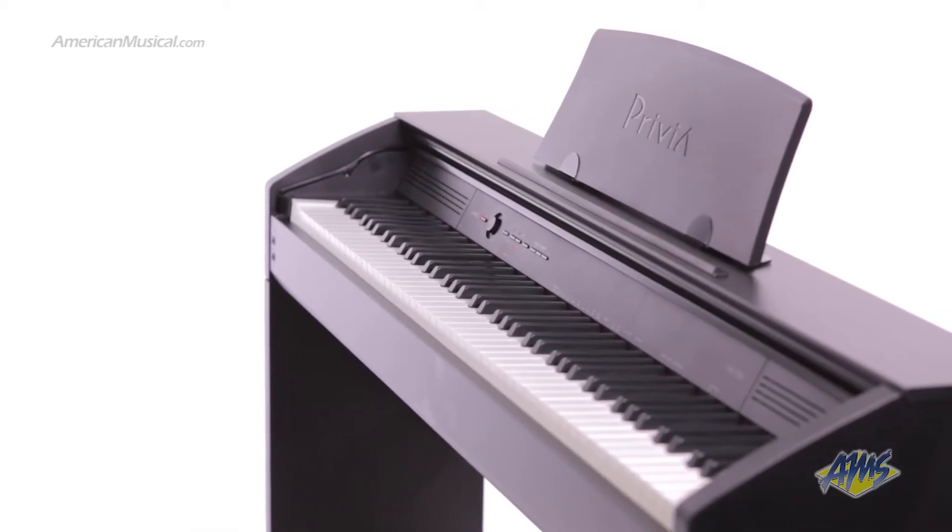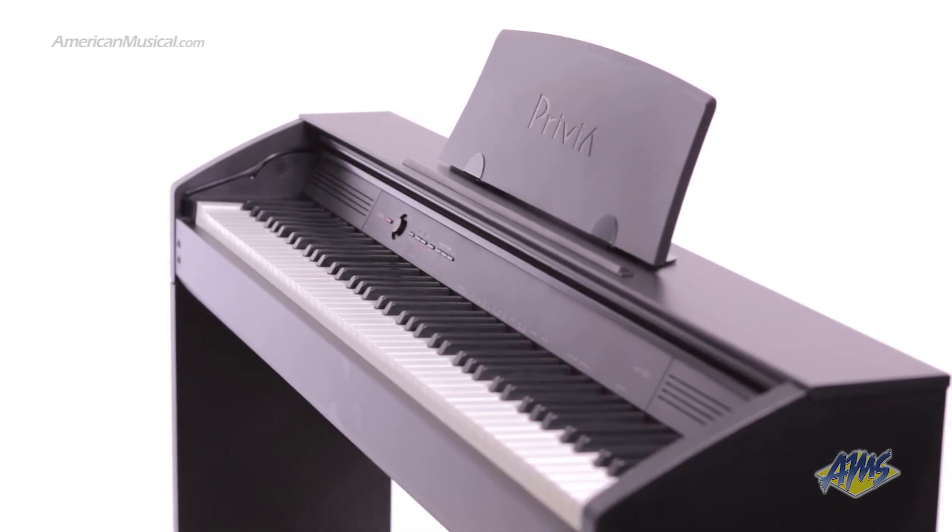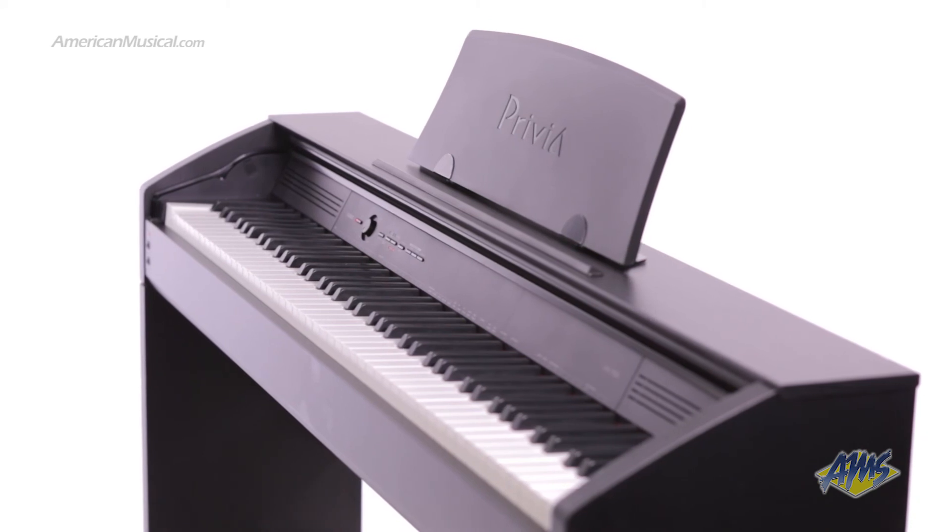The Casio Privia PX750 provides a real piano experience in a stylish slimline cabinet. This is an excellent choice for homes or lesson studios.